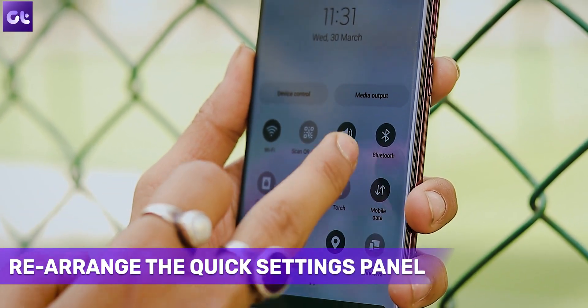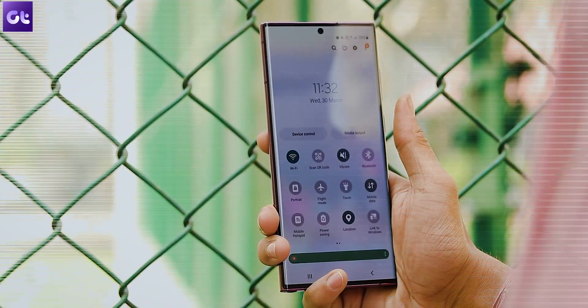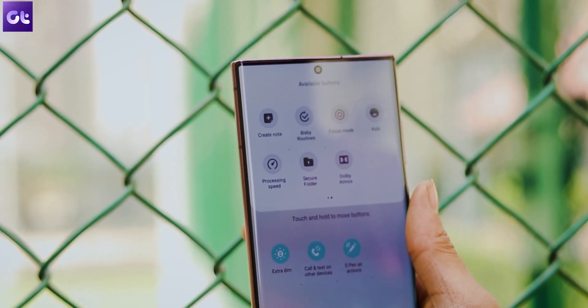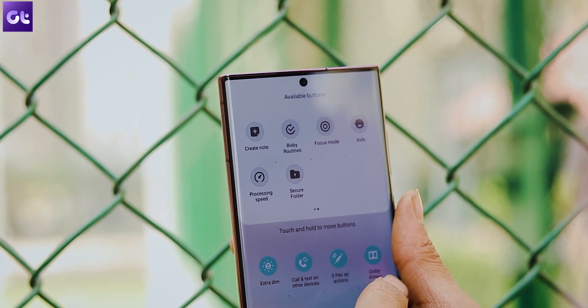Speaking of accessing the power menu from the quick settings panel, you can actually rearrange all of the icons available there, and it's super easy to pull off. Just open the quick settings menu and tap on the plus icon. Then long press on the icon you want to move to the first row and drag it gently. Do that for the ones you want to move and that's it.